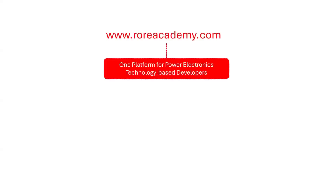We have a great announcement to make. Coming soon, we will launch a platform for Power Electronics Technology-based developers. Introducing the brand new www.roriacademy.com. This will be the first online platform where design,